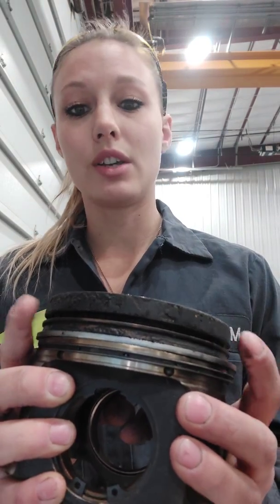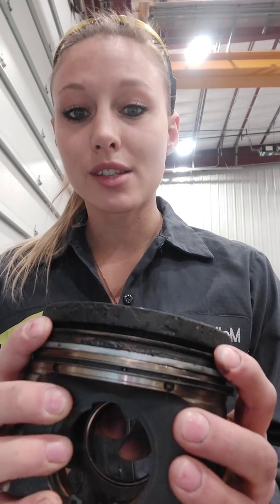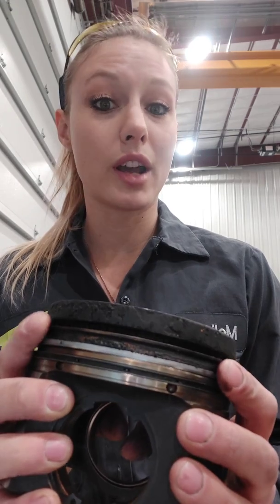Most of the time you'll never know this has happened until you have another engine failure — at least that's from what I've seen on these 6090s. It usually goes unnoticed until it gets so bad that it's completely destroyed your cylinder wall.